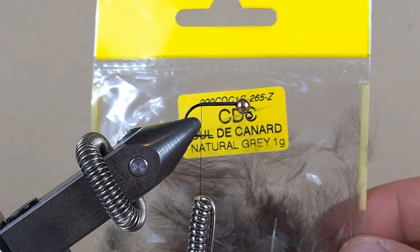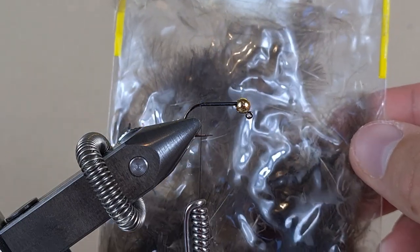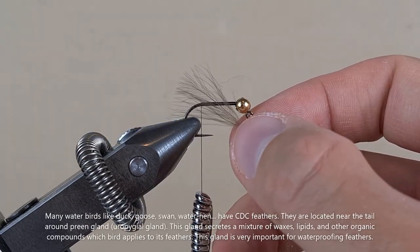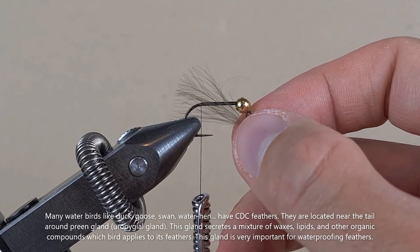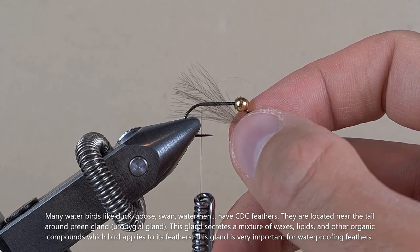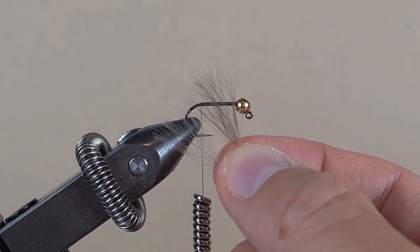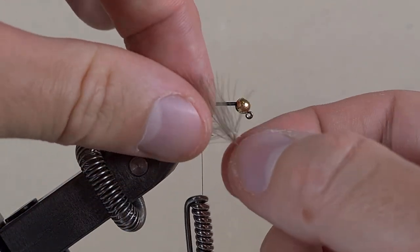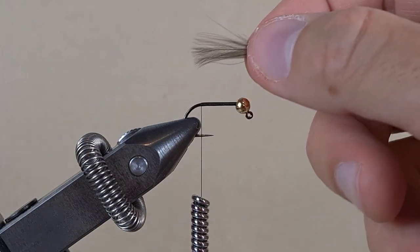For the tail, we are going to use CDC feathers in natural color. CDC feathers come from a duck — they are located beside its fat gland, which the duck uses to coat its feathers so it can float better on water. I have two feathers here. I am going to put them side by side and line up the tips.